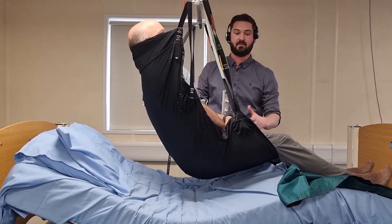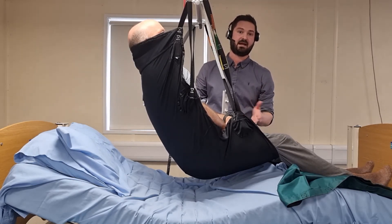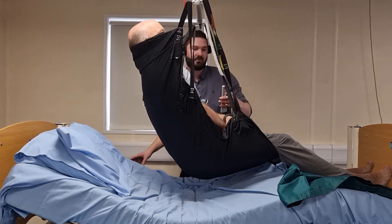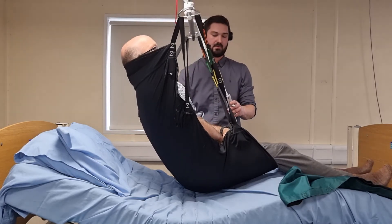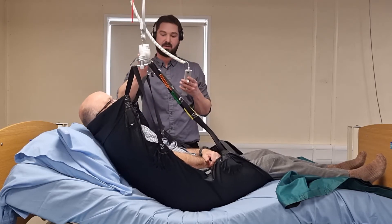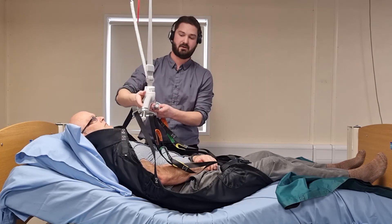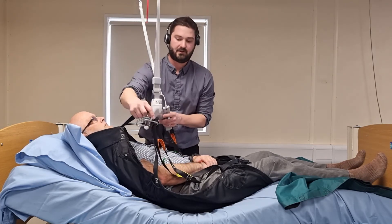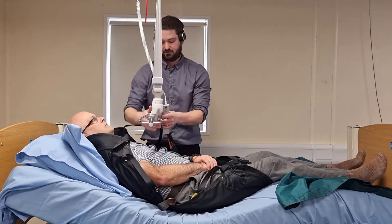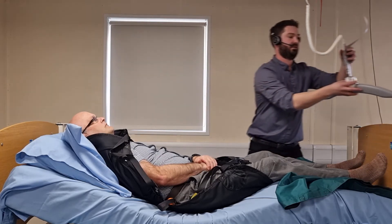That is the in-situ sling after it's been used to hoist someone up off the bed. I'm now going to demonstrate how to remove the sling in a lying position. I'm going to lower back down onto the bed, being mindful again of the carry bar. Once you've got slack on your tapes, you can remove these. Once they are removed, the hoist can be taken away.